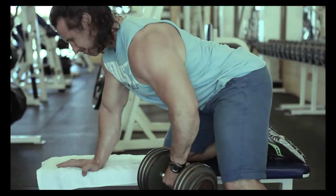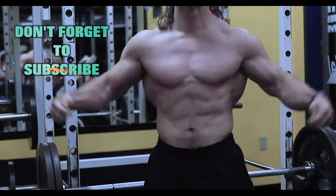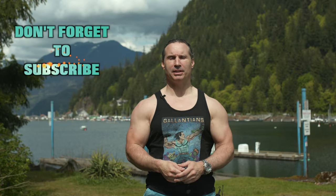Train the muscles, not the joints. Welcome back to Natural Gallant Bodybuilding.